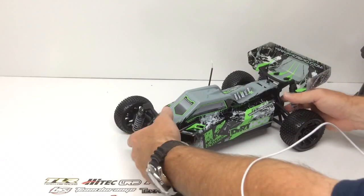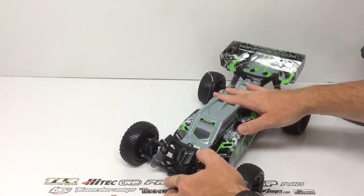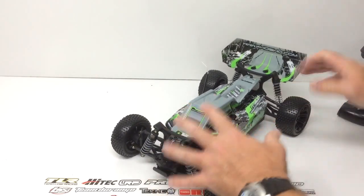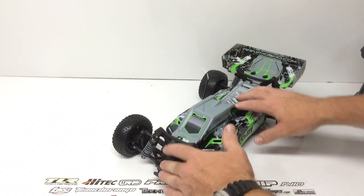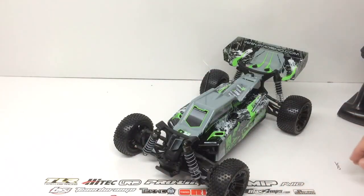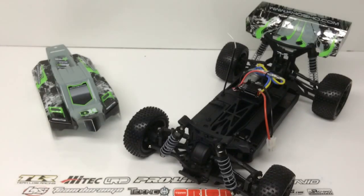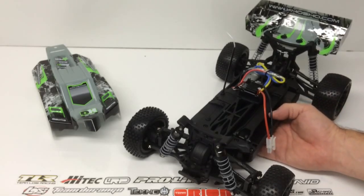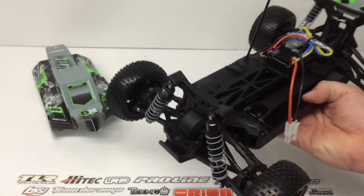As far as the suspension right out of the box, this thing feels great already. I'm going to take a look at some of those shock clips. Overall it just feels great right out of the box — no batteries in it right now, so it does feel slightly under weight. I got the body off off-camera and I gotta say for the price point, this thing is just amazing. For everything you get right outside of the box, all of the technology has definitely trickled down from the upper-end cars, and it's really nice to see that in the RTR segment. Let's take a look at some of the electronics first.